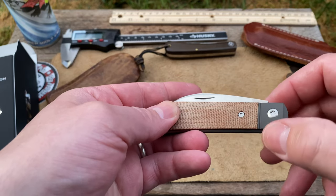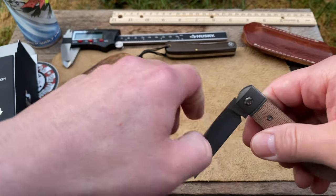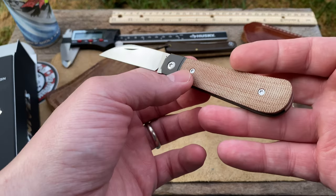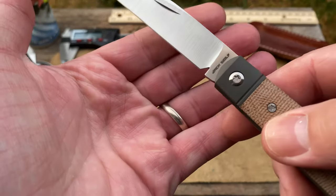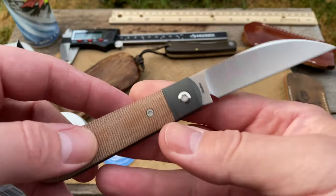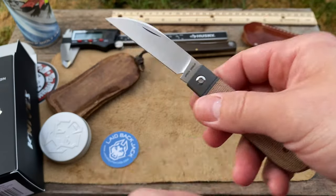I don't know if that's a special finish on the titanium or not, but then we've got the blade here, guys, and the pull is just sweet — just like butter. It pulls up about an eighth — right in that area, just perfect. There's the Jack Wolf tang stamp — tang etch, I should say. M390 on the blade steel, so good. Look at that beautifully brushed blade.